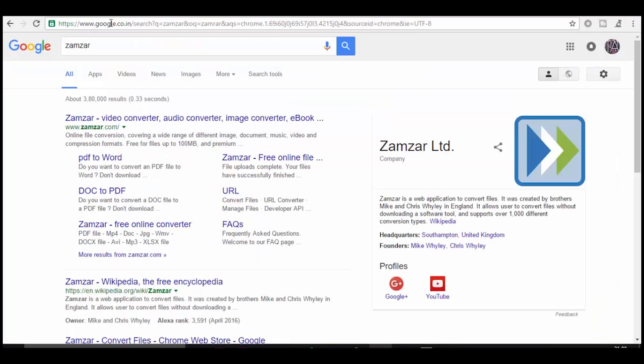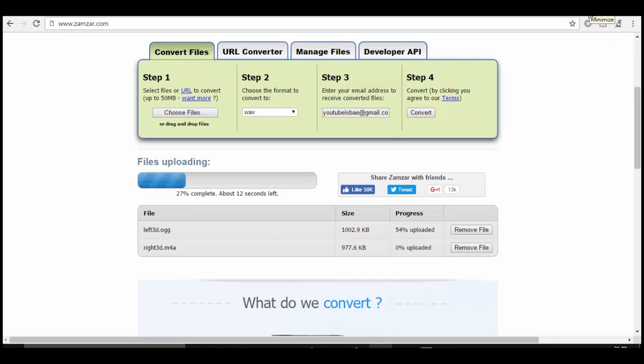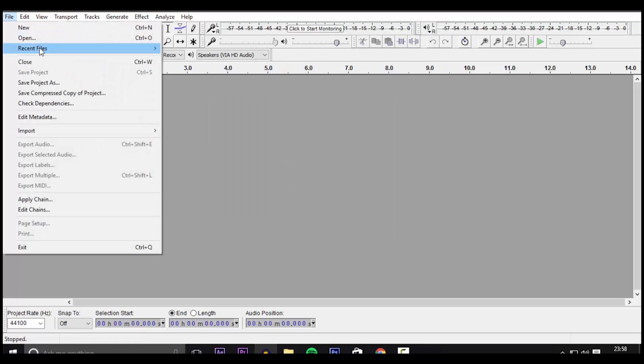But before importing the files onto Audacity, make sure that they're of a format that Audacity recognizes. If you have files of the format .ogg or .m4a, then use an online converter like Xamrar to convert it into a WAV format. WAV and Audacity are pretty good friends.